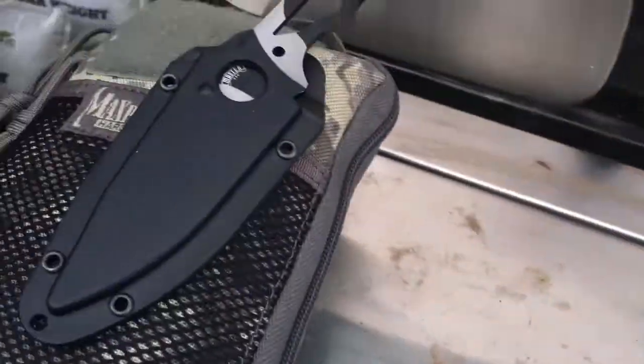Sup YouTube, this is Weapons Master 2 here. Today we're outside and I'm about to do an update on my Maxpedition EDC organizer.